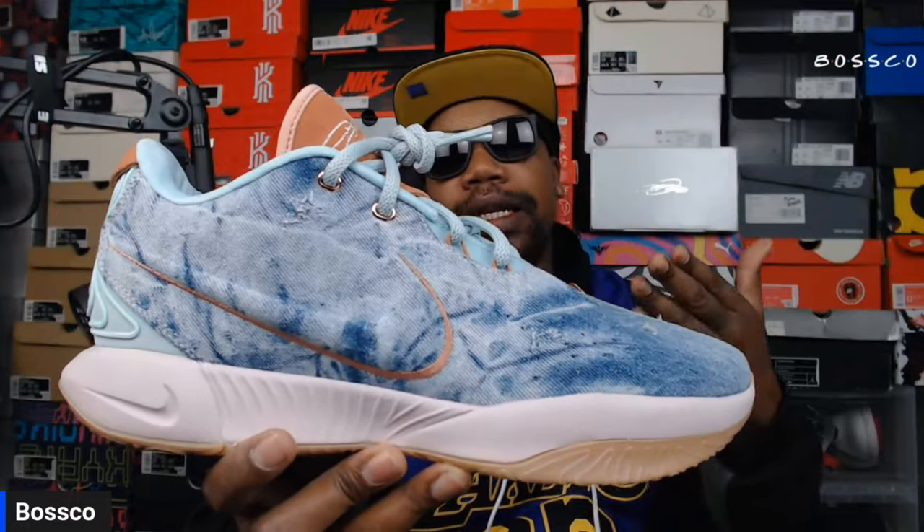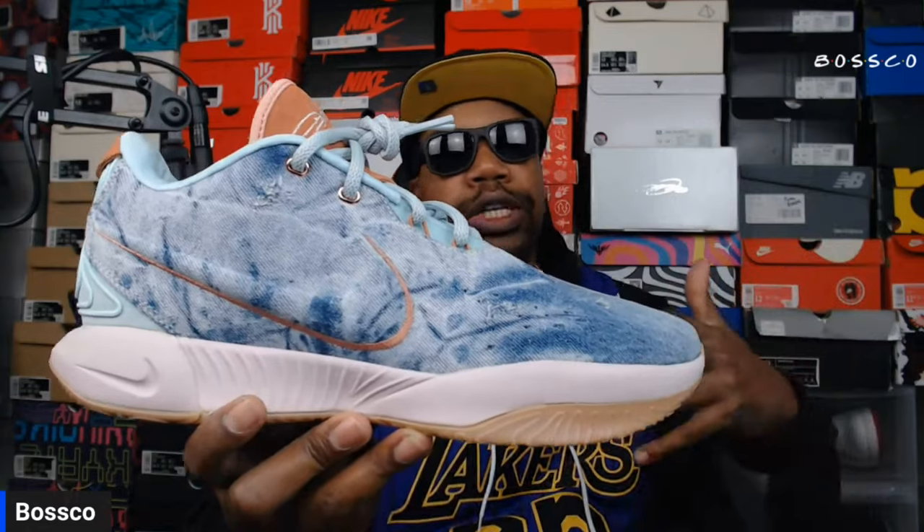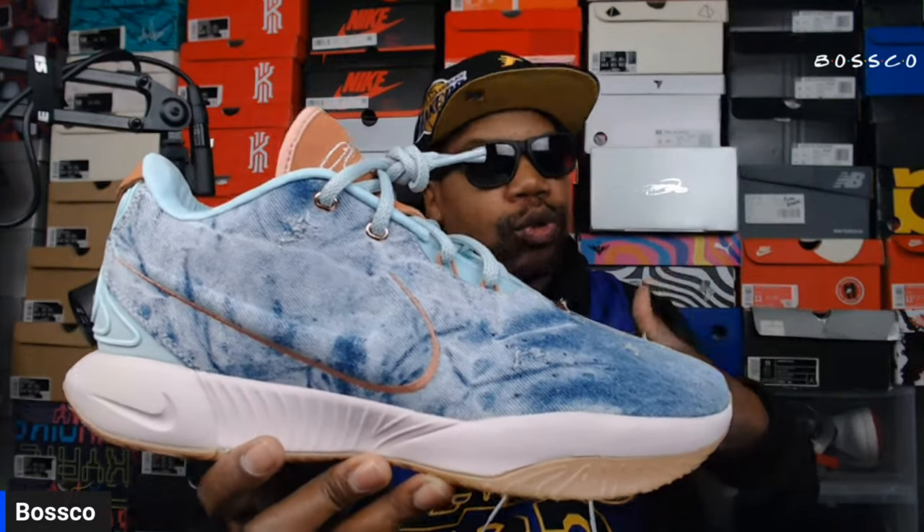Let me know the last basketball shoe that had denim material on it. The Jordan 4s technically are a basketball shoe but people wore those for casual wear. This might be one of those shoes that steps into casual wear as opposed to hooping — maybe not now but down the road — because the aesthetics are just on point and the color combinations are fire.